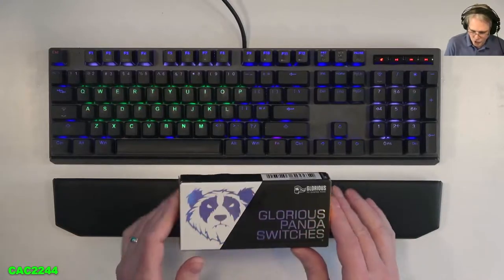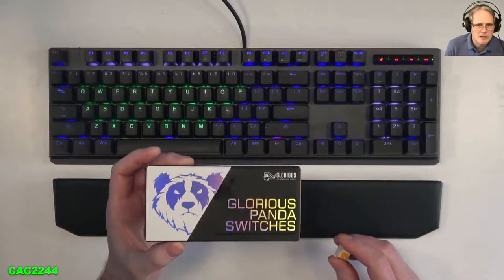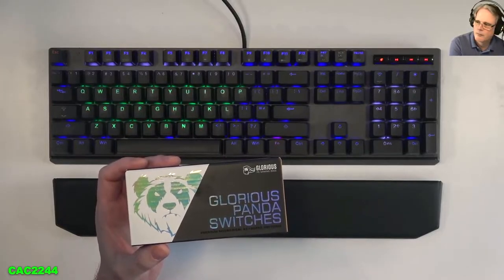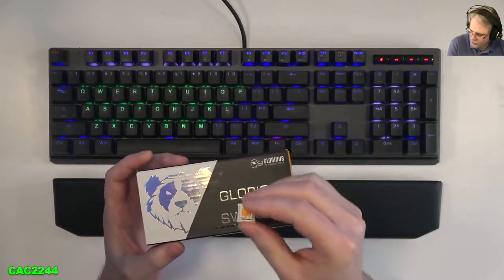I'm just going to show you real quick the Glorious switches — the Pandas, tactile 67g. This is what they look like. Let's hear the sound. Alright, so this is what I will be using today.